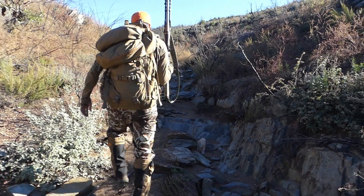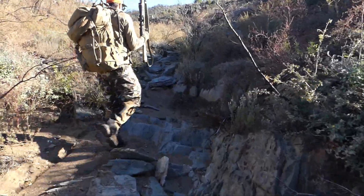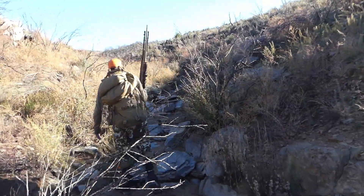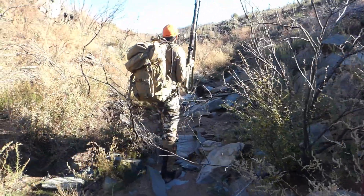I'm going to do a quick video on the Bramble Gator from First Light. It's a good gator, durable gator, waterproof gator. It is a little loud, but I like it. Let me show you some of the features on the gator.